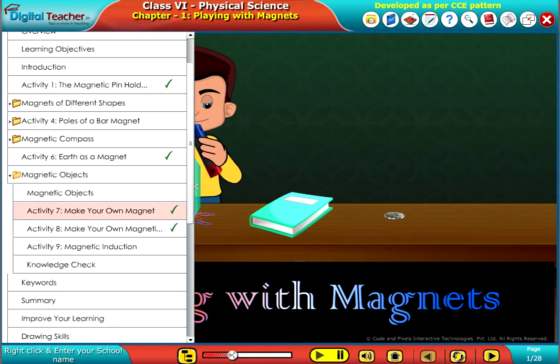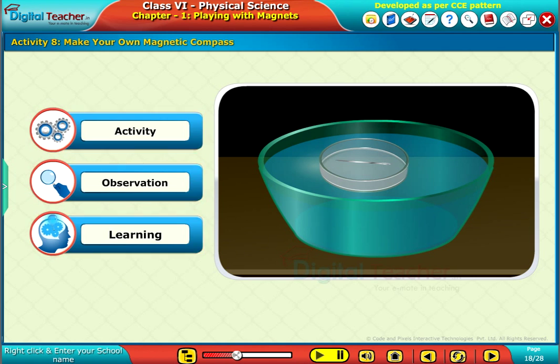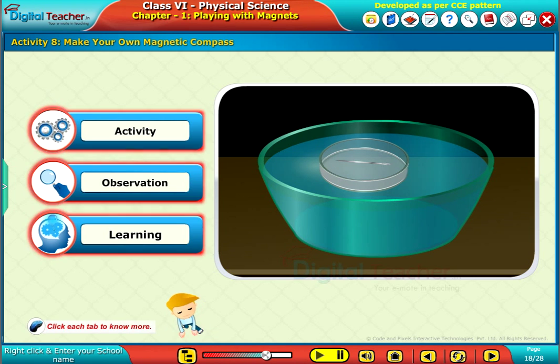Welcome to this chapter. Let us do an activity to learn the simplest method of making a magnetic compass. Click each tab to know more.